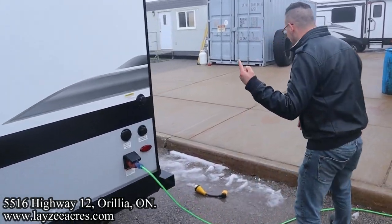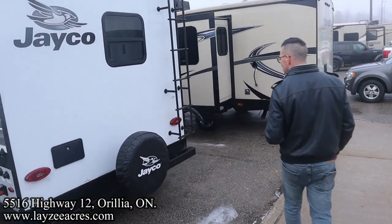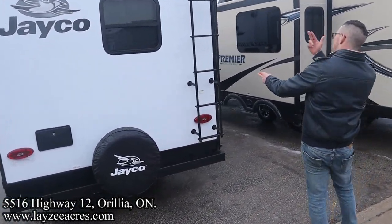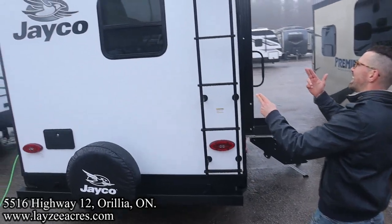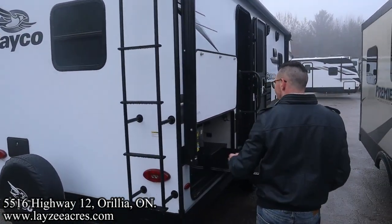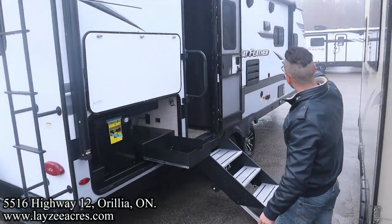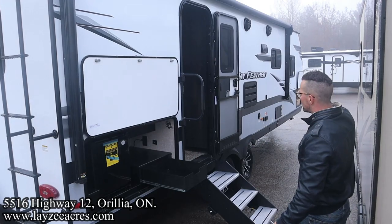City water connection, black water flush kit, and down the back side we've got an outside shower. We've got a full-size spare and a roof ladder so you can get up on your roof — check your seals every 90 days. Backup camera prep at the top. And then our electric awning starts at the back, covers our kitchen, and goes all the way forward, cutting just short of our bedroom window.